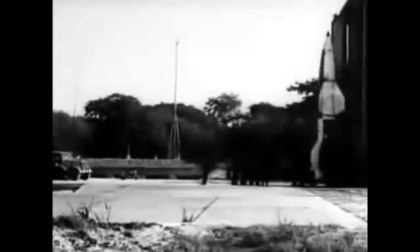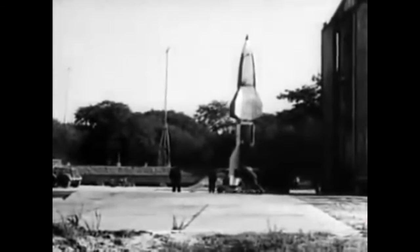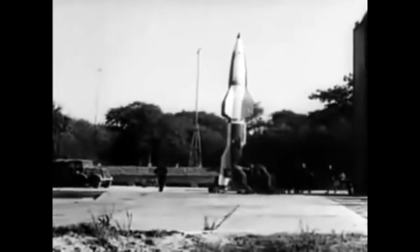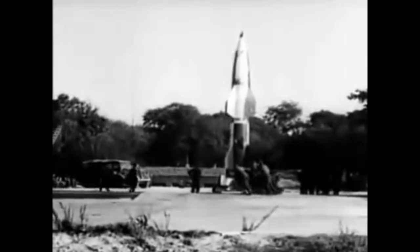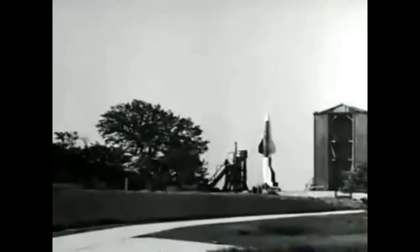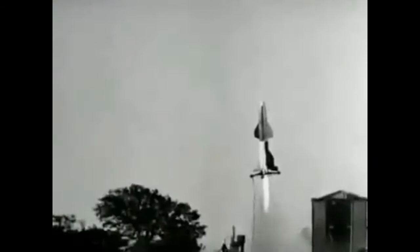Originally it had been planned to anchor the Wasserfall by four explosive bolts, which would be sheared off upon full thrust being reached, but a few mishaps occurred when one or more bolts did not release properly. On January 22, 1945, a status report on the Wasserfall launches stated that there had been some problems with the rocket engines in the first tests, but that these had since been overcome. Development was to be ceased on February 26, 1945, although a small amount of work was still carried on after that time.